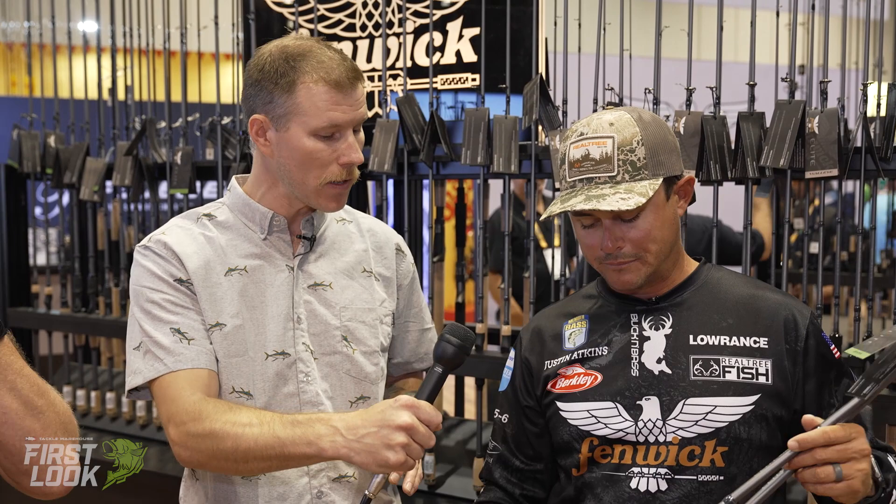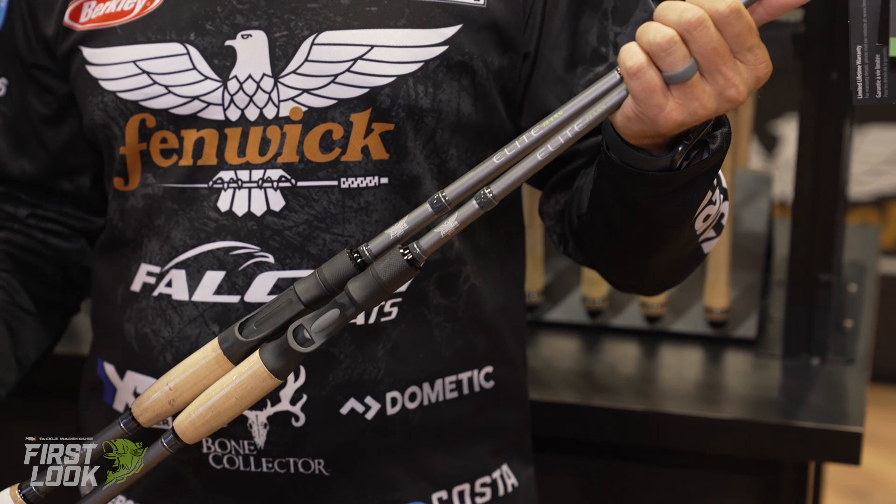They look like killer rods. I've been using them all year and I've absolutely loved them. They're beautiful rods — aesthetically pleasing. I love this natural color that we went with on them. They feel great and they're super light.